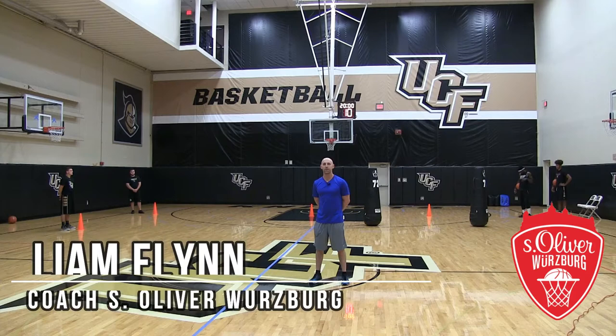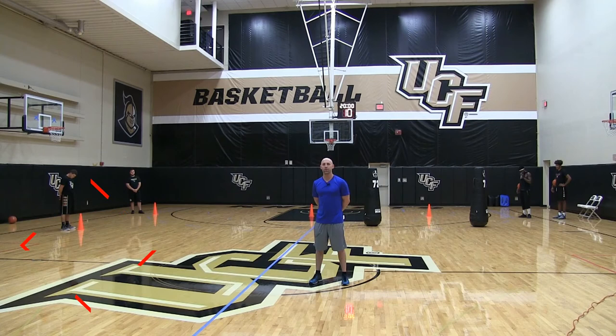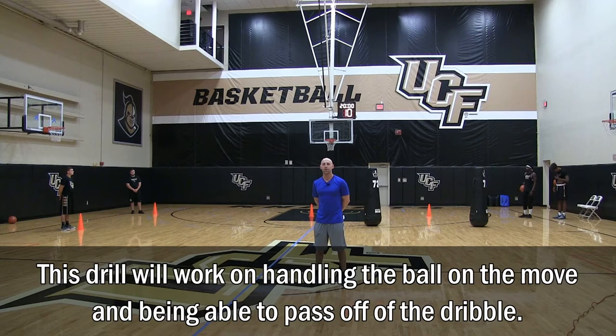This is coach Liam Flynn from S Oliver Würzburg in the German Bundesliga. This drill is called the two-chair dribble. This drill is to work on the players' ball handling skills and their passing.